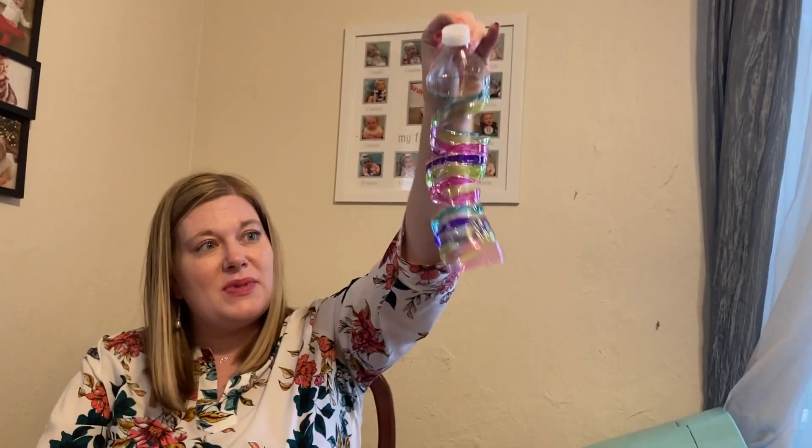There you go — make a recycled plastic bottle sun catcher! Hang it anywhere the sun shines. If you use the sharpies you can put it outside like mine, or you can hang it inside in a window.